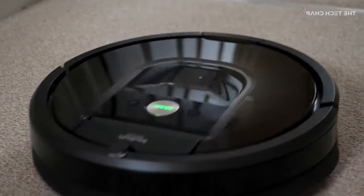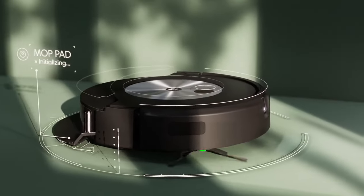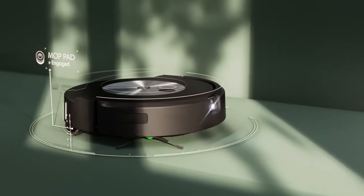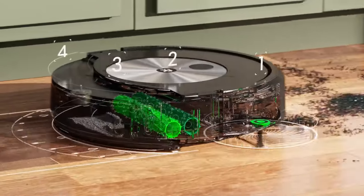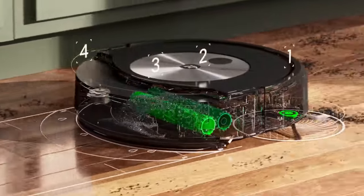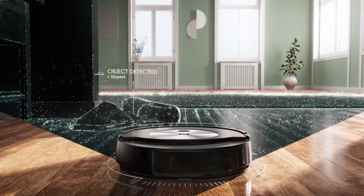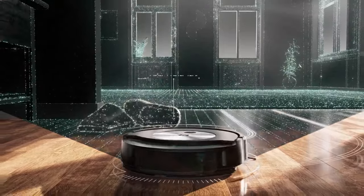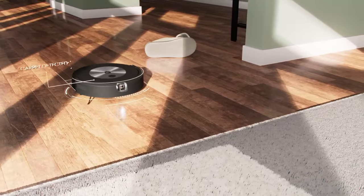Using sensors and smart navigation technology to move around, it avoids obstacles and adjusts its cleaning pattern according to the environment. You need to set a schedule to clean and Roomba will do the rest for you. To address the varying demands and needs of users, iRobot has introduced numerous variants and models to choose from.